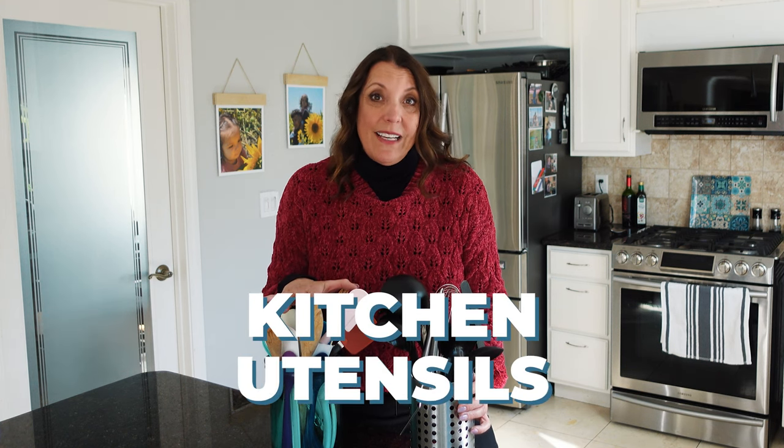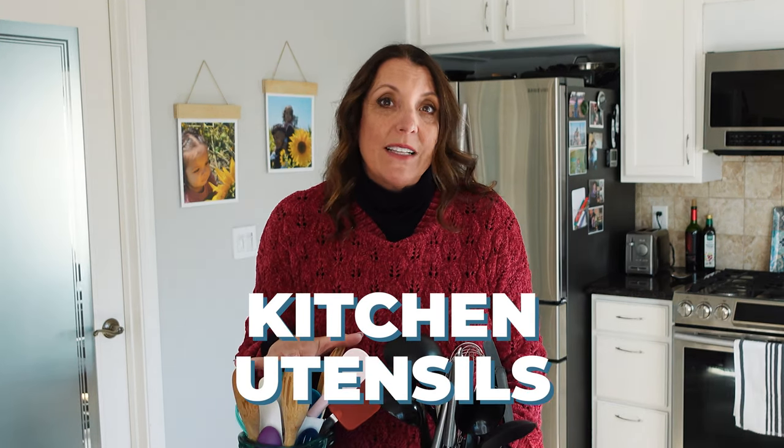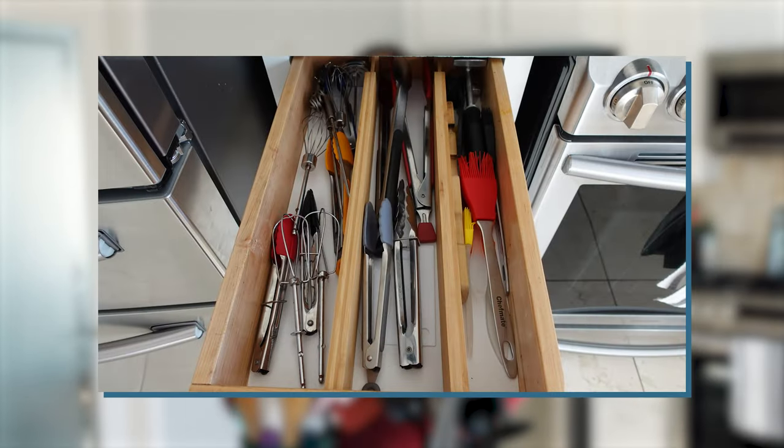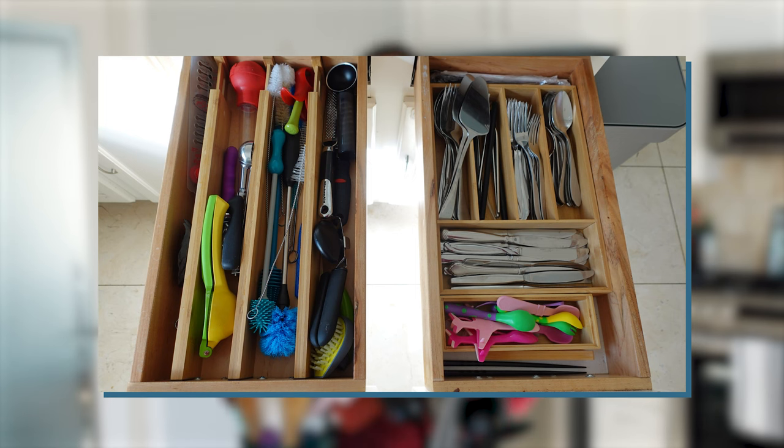Hi there. We're back in the kitchen today and we're focusing on kitchen utensils. Another fun project, kind of like the spices, where it's something you can get done in a pretty short period of time, depending on how many you have. You can chunk it up easily — jar by jar, drawer by drawer, cabinet by cabinet, whatever suits your needs.